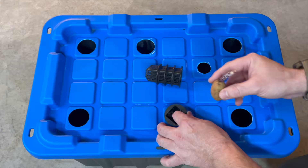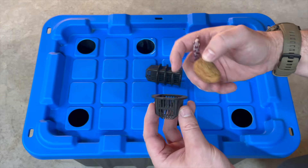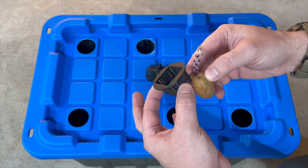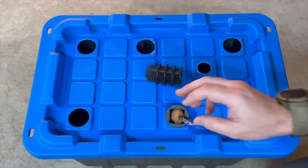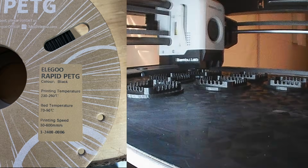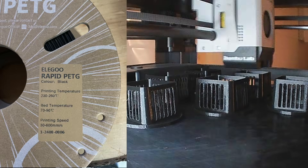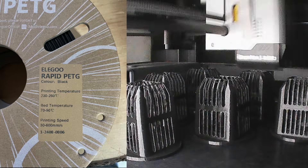These little net pots are too small even for these tiny little potatoes, so what I'm going to do is print some larger ones. Ideally they should be three or four times this size, but this is what I'm going to be working with today. So I'm going to try this Elegoo Rapid PET-G in black - nice, easy to use. It kind of runs at PLA speeds but it's PET-G; it's not really as hard as normal PET-G, but it will do the job.